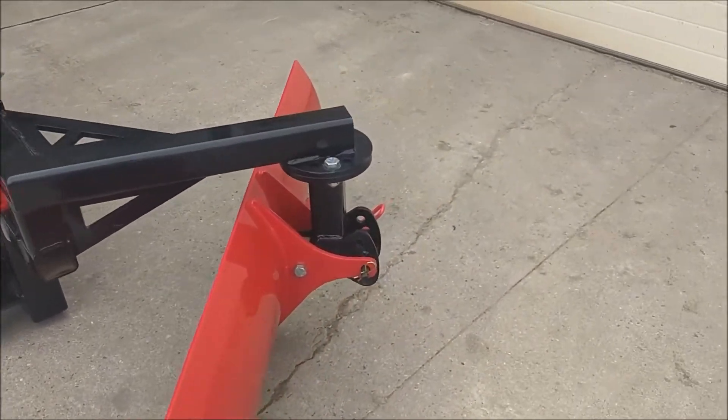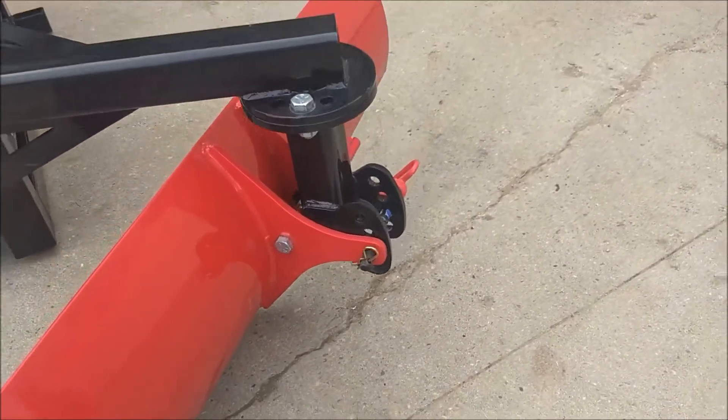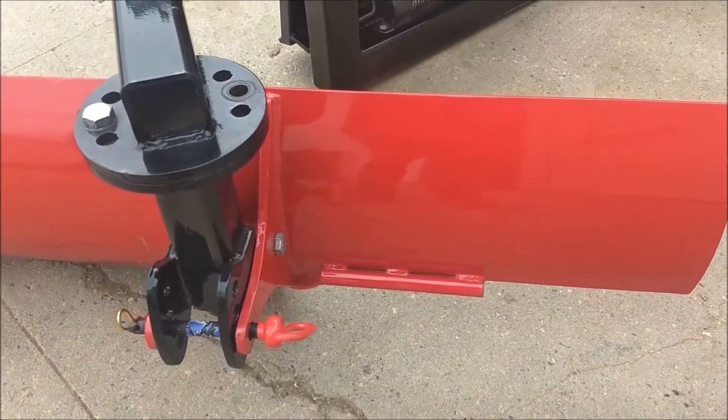The height and pitch of the blade is adjusted with the pin here and the different holes, and that actually allows for different depth. The shaft, you can see here, is what wears and glides along the curb.